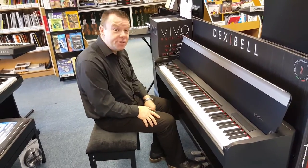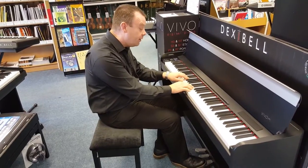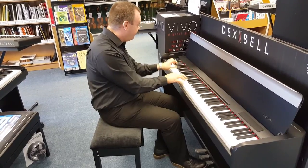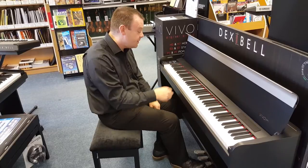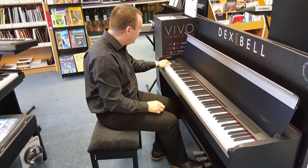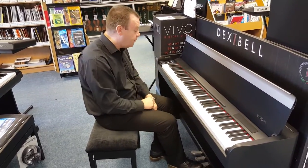In the piano section, of course, we've also got a harpsichord if you want to play a bit of Baroque-type music. We've also got a four-foot harpsichord giving us a slightly higher pitch, and then coupling those together gives us that nice, full, rich sound.